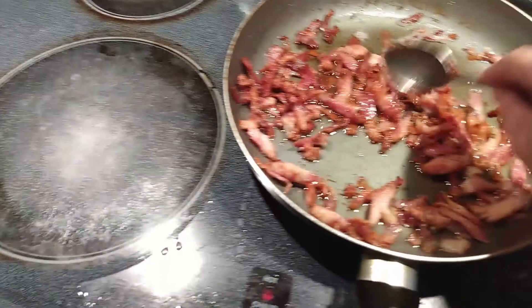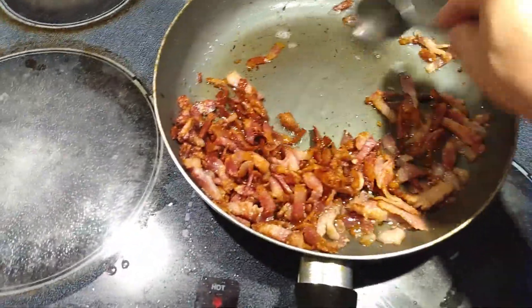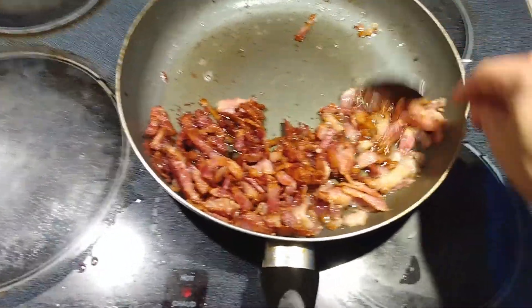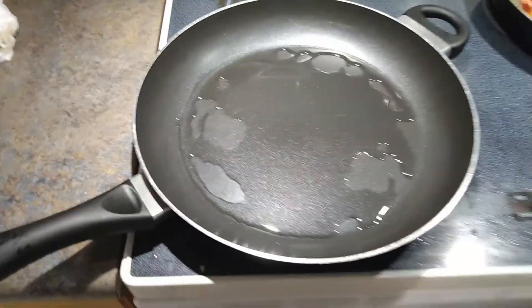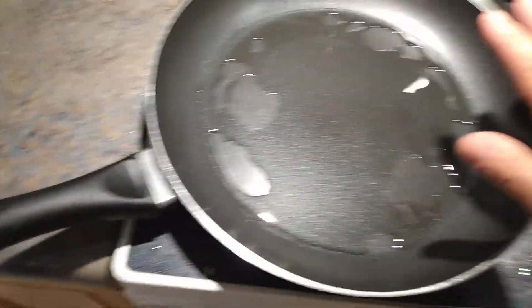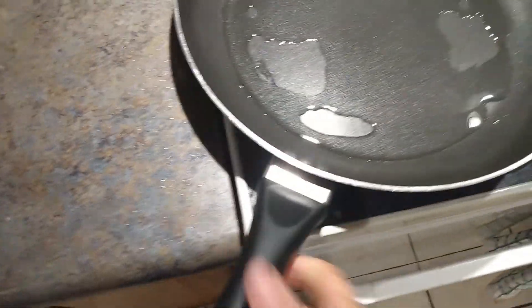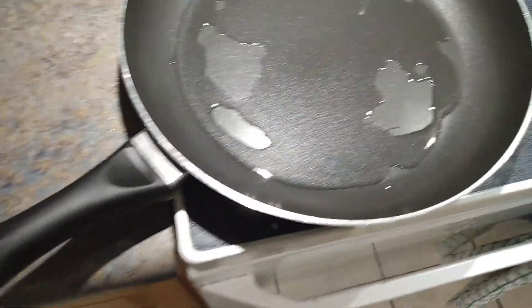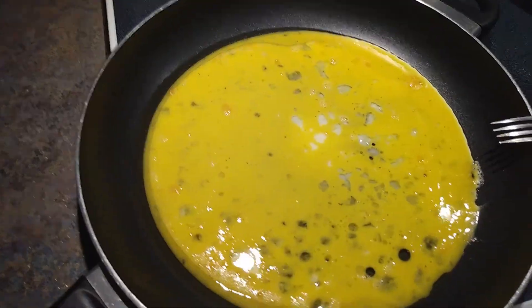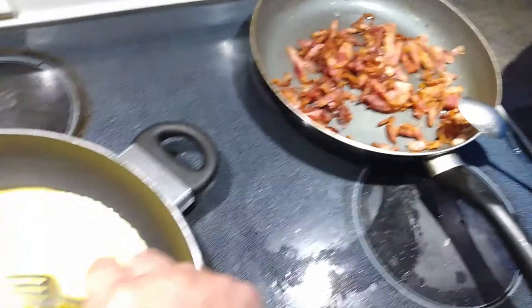As you can see, our bacon is nice and crispy, just as you want it. Now we're going to strain it and put it in a plate and set it aside. I don't have a big wok, but this is a pretty big frying pan. I'll put a little bit of oil, and now I'm waiting for this to warm up. Then we're going to add the egg and cook it down a little bit, and then we're going to add the bacon together.